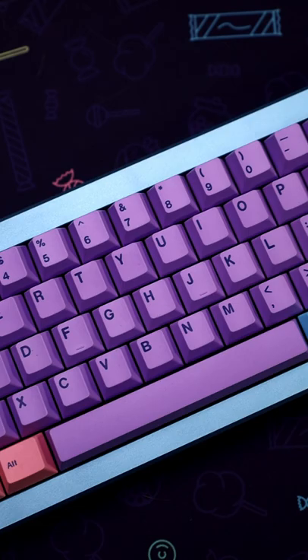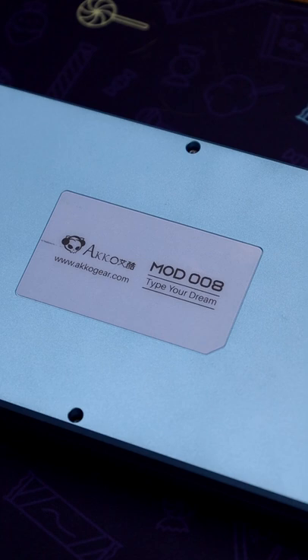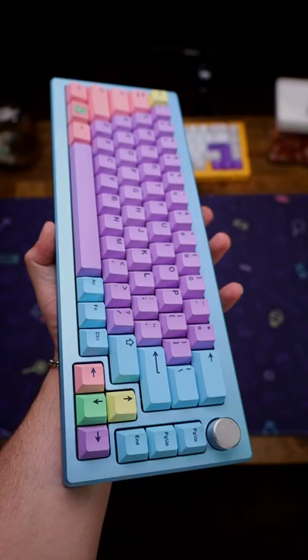Alright, so here is a keyboard that I recently built, and if I do say so myself, it looks pretty good. I have a link for the full build if you want to go check that out — it's on my channel somewhere.